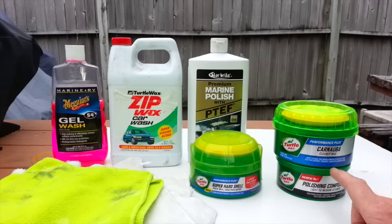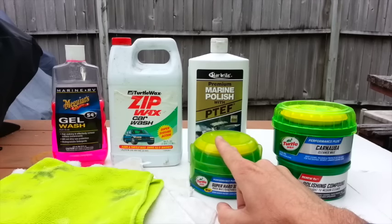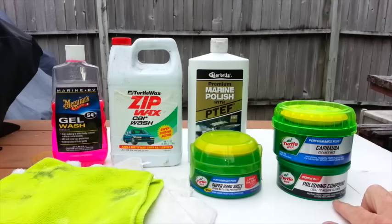Moving on to the cleaners. This is the Turtle Wax Carnauba Cleaner Wax that I apply first, and then that second as the final coat. I also use some polishing compounds — this is a light to medium. They also have a heavy duty cleaner for buffing out those scratches and blemishes.